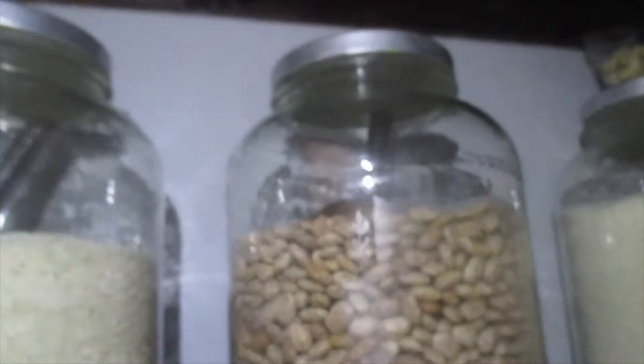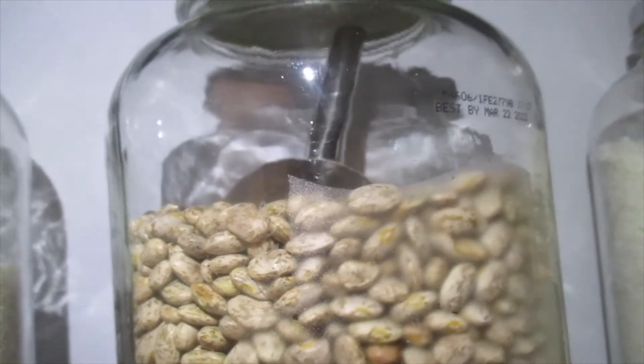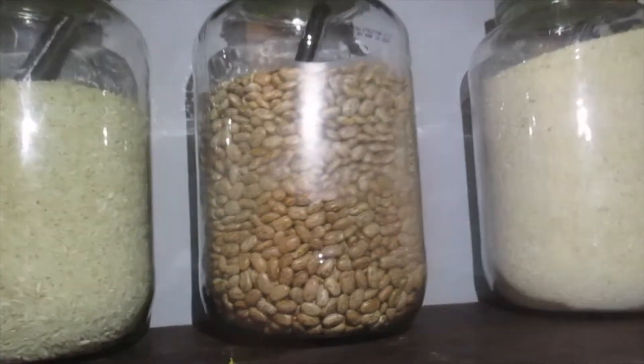I took the pickle jars that I've been buying and eating pickles out of and made them into rice jars. I just spray painted the top of the pickle jars silver — you can see that right there. I clean the pickle jars thoroughly, let them dry out, and I take the silver top and put it on. I put my rice, my beans, whatever in there. I'm going to try to get six more to put my flour, meal, and sugar in, and they'll go up here in my pantry.